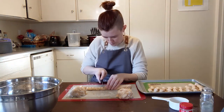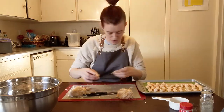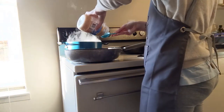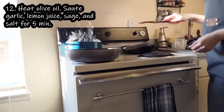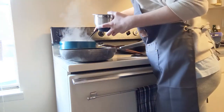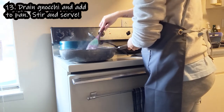The nice and easy part about making gnocchi is that they actually float when they're finished boiling. Get your water boiling, put the gnocchi in — it takes about 10 minutes and they'll float when done. While you're doing that, heat olive oil in a pan for about five minutes, add the garlic, lemon juice, sage, and a little salt, and let that cook for five minutes. Keep it on low while your gnocchi finishes, then drain the gnocchi, add them to the sauté pan, stir everything together, garnish with parsley, and serve.